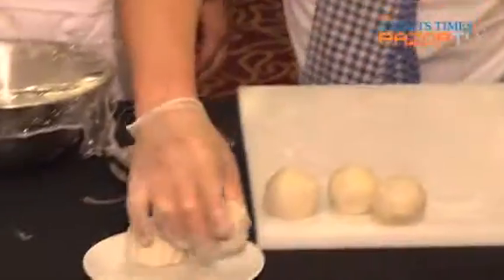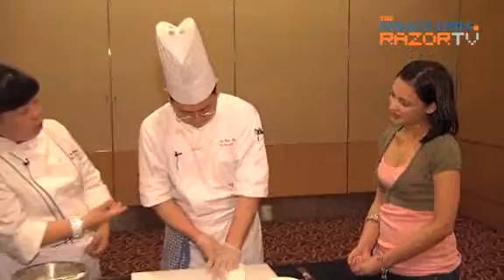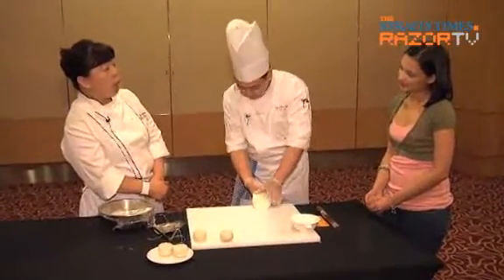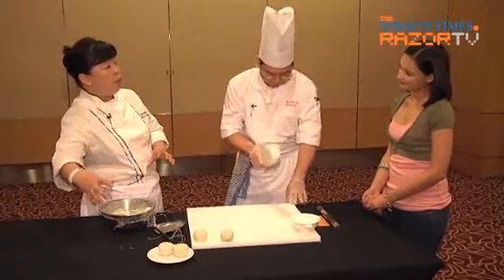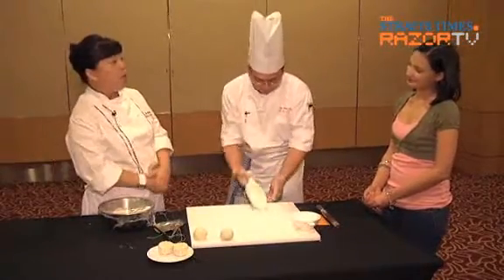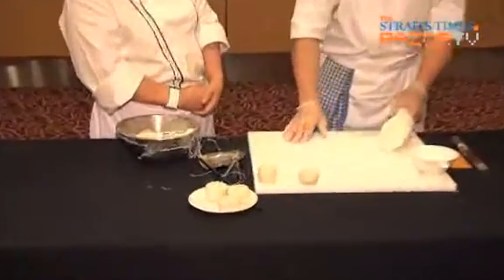Usually when people give mooncakes, what is the best number — four or five? Traditionally, I think till today, when they give mooncakes, we still give in fours. Four is the perfect number — not too little and not too many, and it looks better. Chef also mentioned that nowadays a lot depends on the packaging. Boxes can come in five or nine pieces depending on size. Smaller mooncakes may have more per box; bigger ones are normally given in fours.